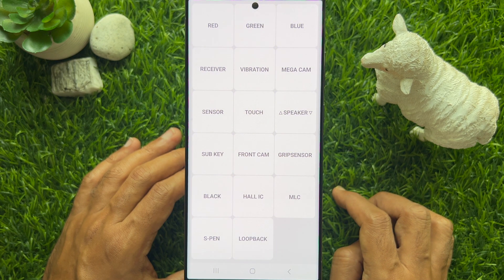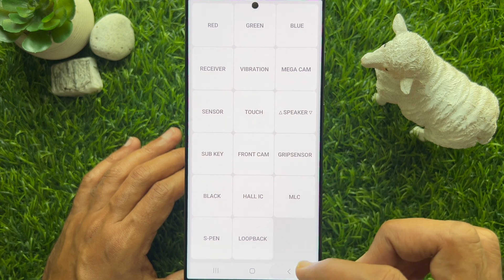So these are the steps to check your Samsung screen using secret codes.